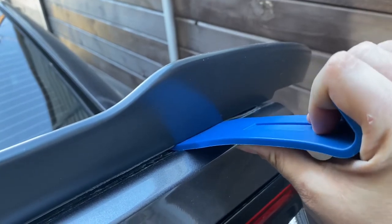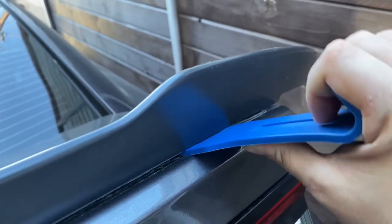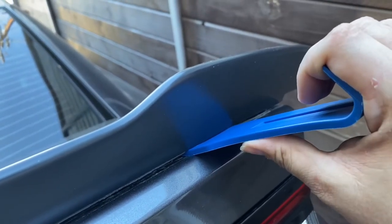If you slide this in, then start applying a little pressure, the adhesive will end up coming off and you should be able to pop the clips.